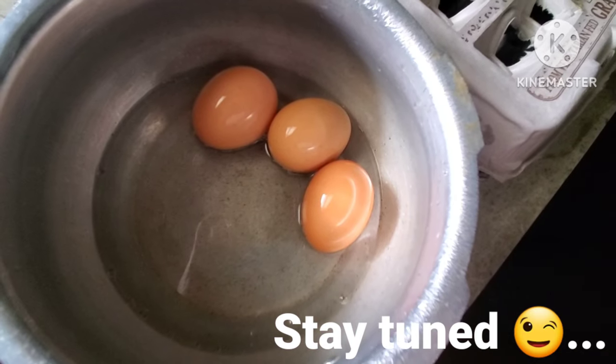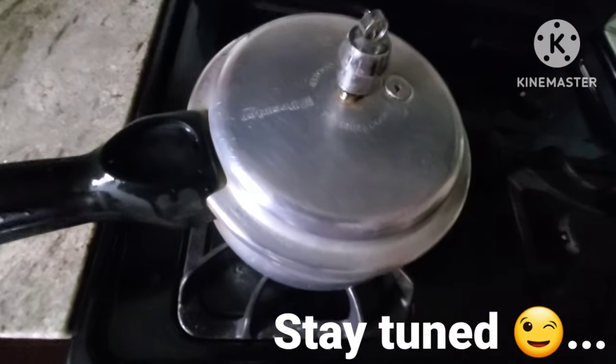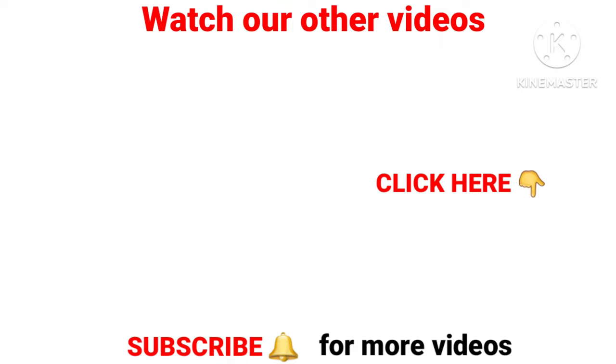Now we have a side dish for the vegetable kurma. If you have any side dish suggestions, please comment. If you like this video, please do subscribe.